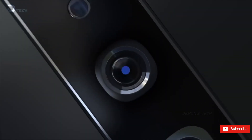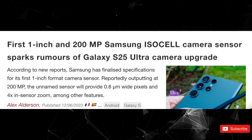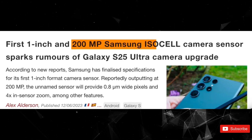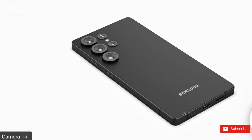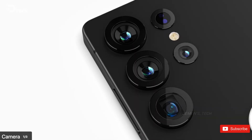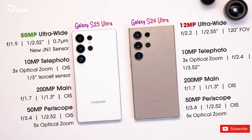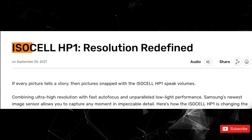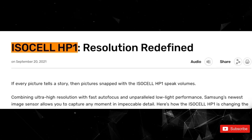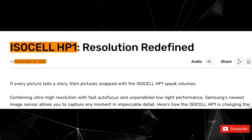Here's where the S25 Ultra might surprise us. Back in December 2023, Samsung teased a brand new 200 megapixel sensor with a one-inch sensor size. Samsung tends to announce new tech long before it actually shows up in their products. Case in point, the 200 megapixel sensor, the ISOCELL HP1, was introduced in September 2021, but we didn't see it in the S22 Ultra until 2022.